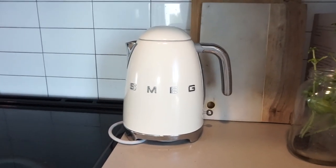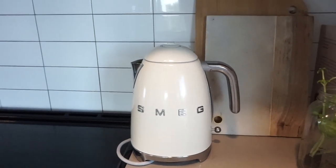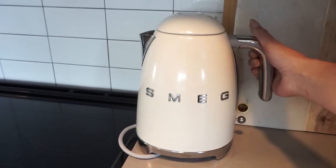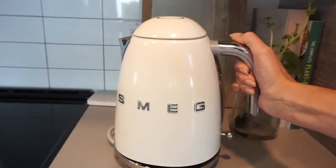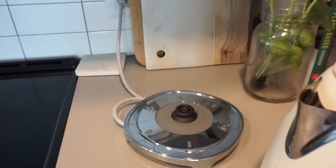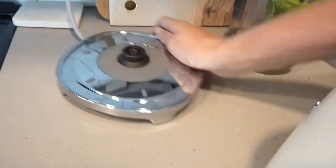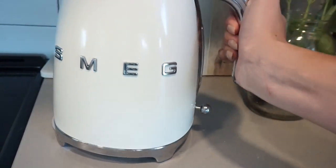Moving on to the kettle. This one is the one liter size kettle — I think they have a smaller one, but this one was about $200. Sometimes at Bed Bath & Beyond they have it on sale, but it is very good quality. It's nice and heavy. This is what heats up the kettle. It is made out of plastic, which is a tiny bit disappointing, but it looks very nice. And it just goes on here like this.